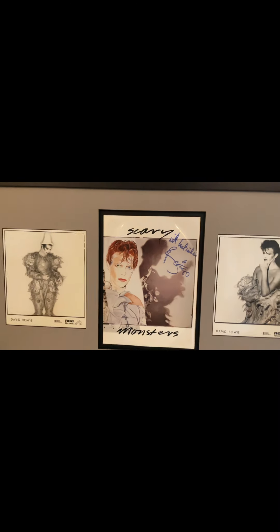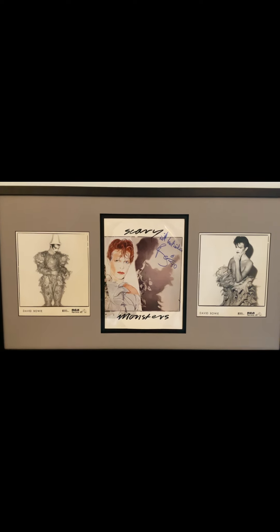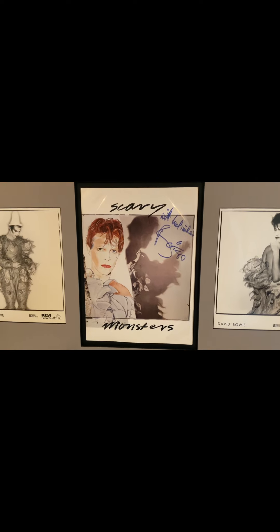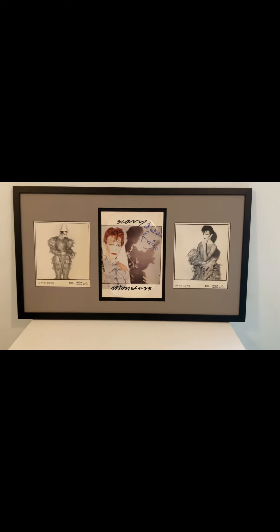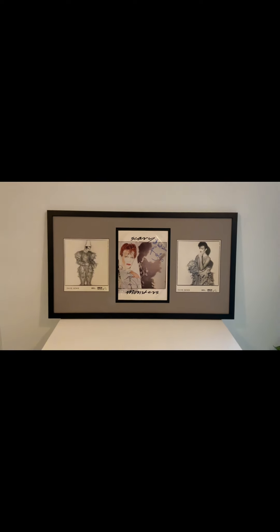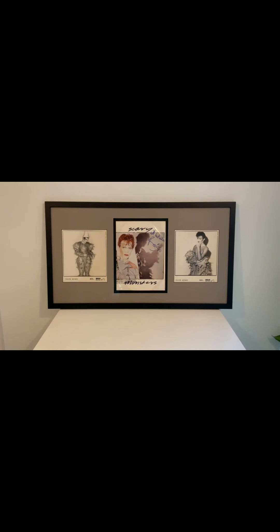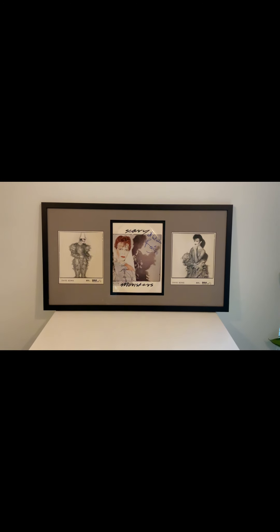The centre piece is the RCA press pack folder — the rest of the press pack was encased inside that folder, with the Edward Bell image on the front. A press pack was issued to members of the press upon release of an album and to RCA reps. It's something very rare — I haven't seen another one signed, but I'm sure they exist somewhere.